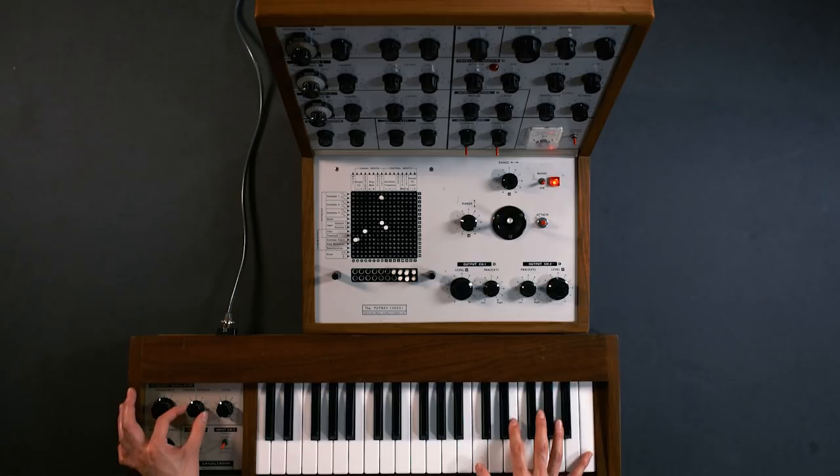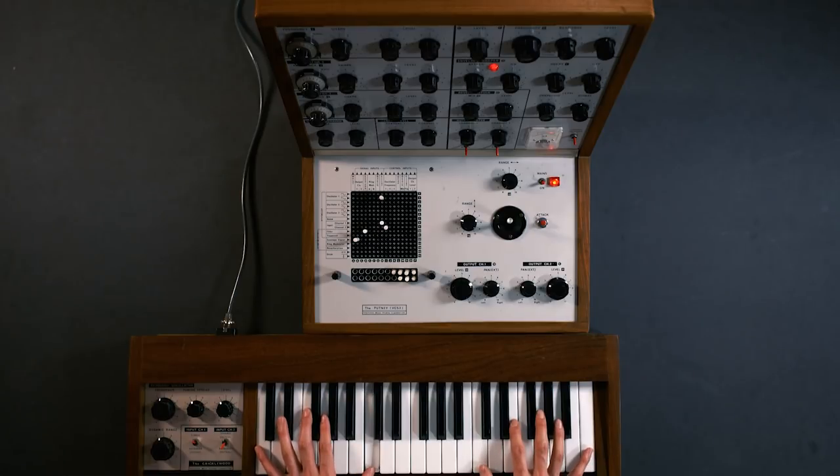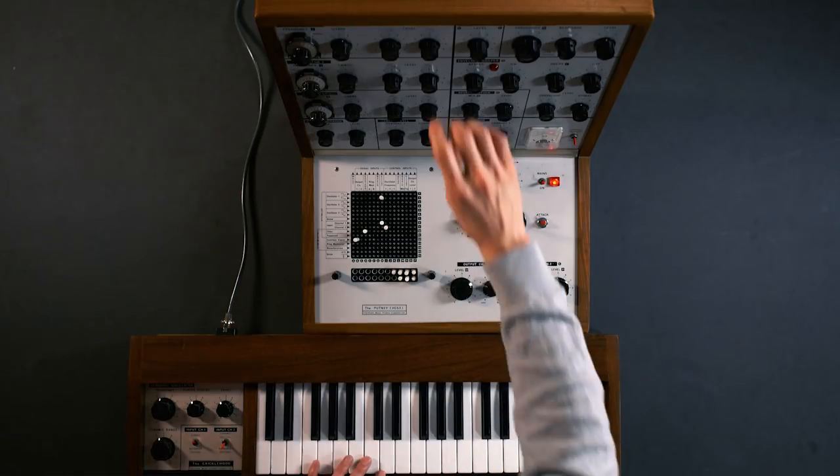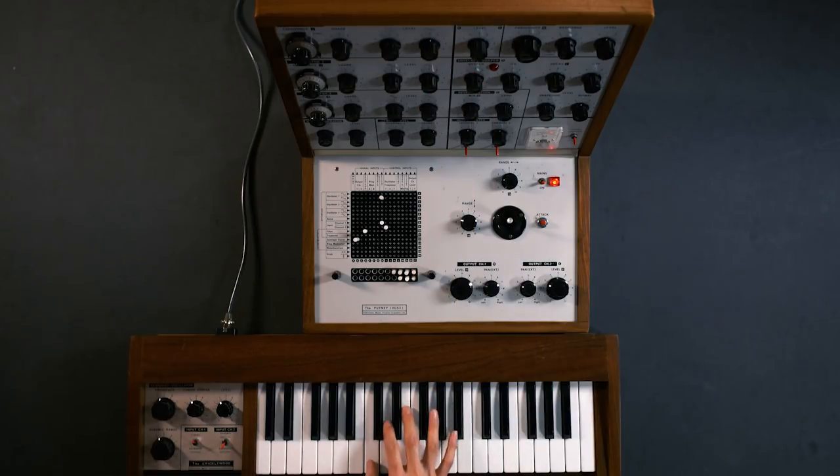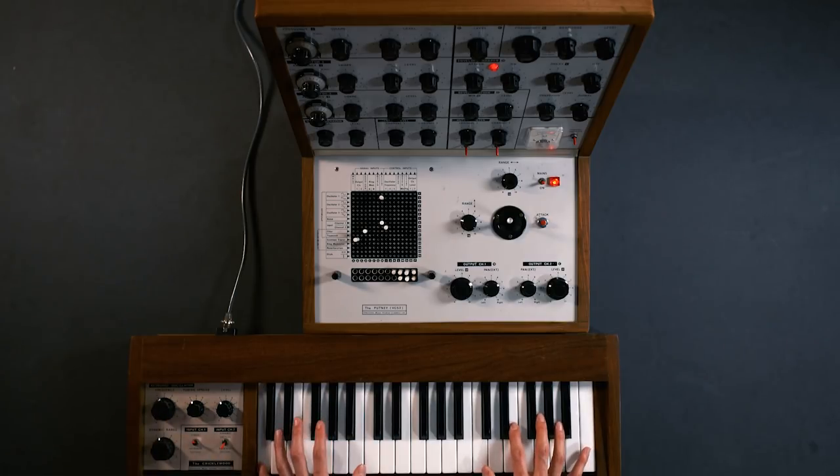We need to adjust the tuning spread accordingly. If I bring oscillator 1 back I can tune the two oscillators to each other. And now we have a simple two oscillator synthesizer and this is your first patch with the EMS VCS3.